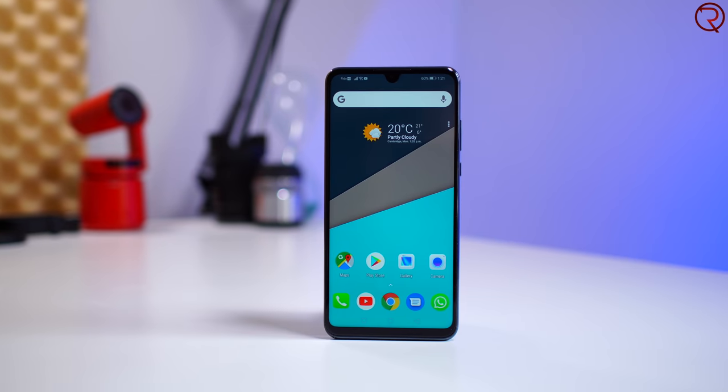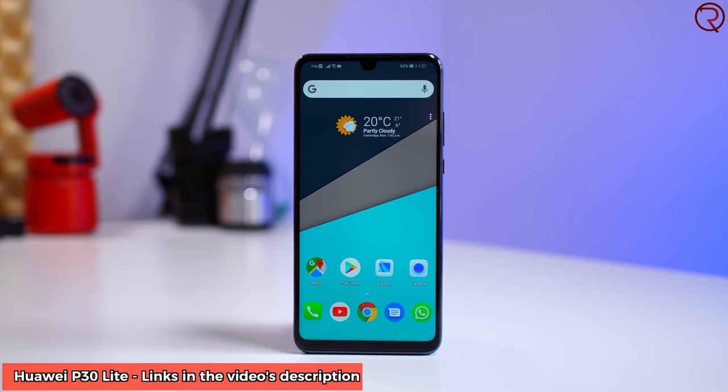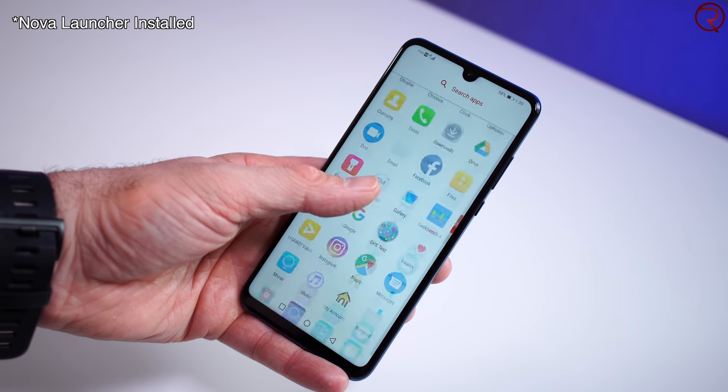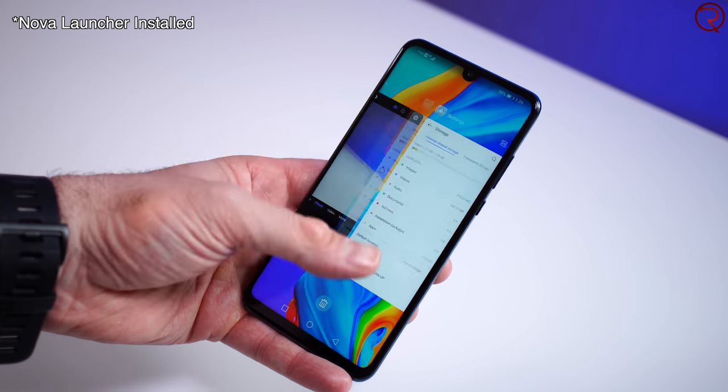My name is Alex and welcome back to a new review. Today we are checking out one of the latest budget-friendly devices — the P30 Lite. It looks very similar to its bigger brother the P30 Pro, but you can find this phone for around $320, which is about three times cheaper. Most carriers would probably sell this phone for zero dollars on a contract, which is why I'm calling it a budget phone.